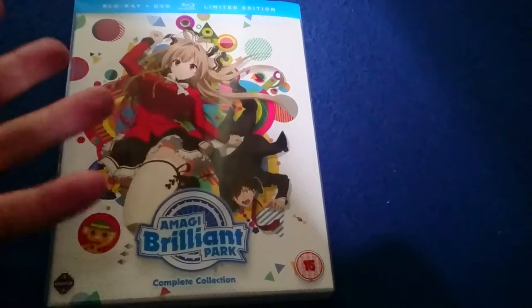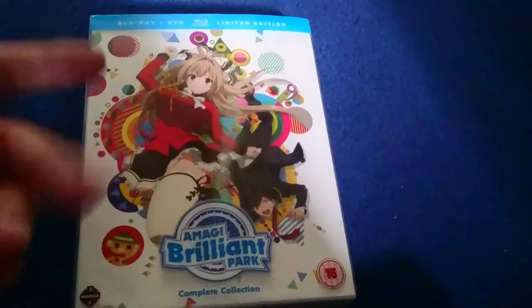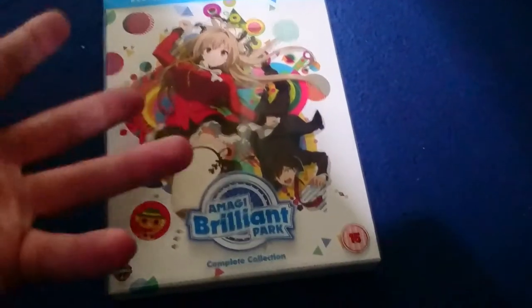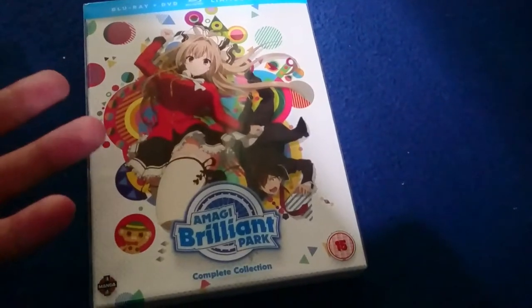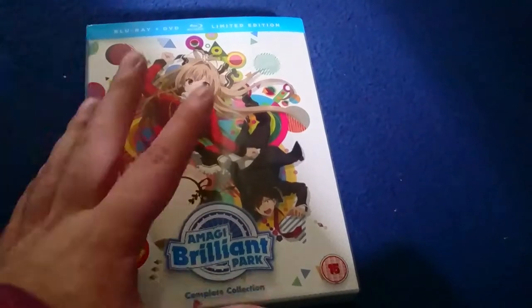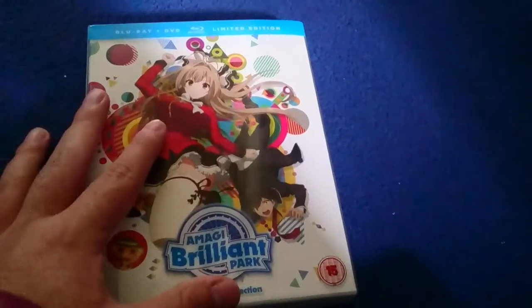It's by the same animation studio who did Fumoffu and The Second Raid. This is a fun show, and like my other videos I've done recently, this is worth picking up.